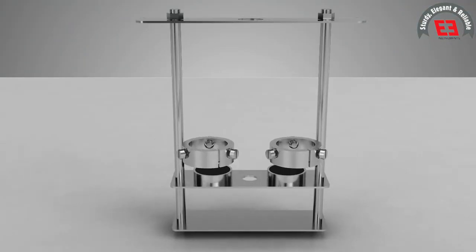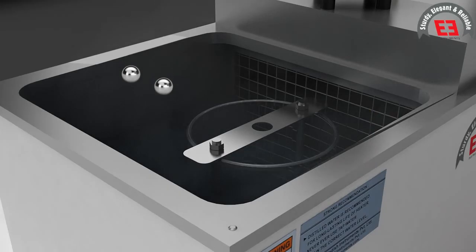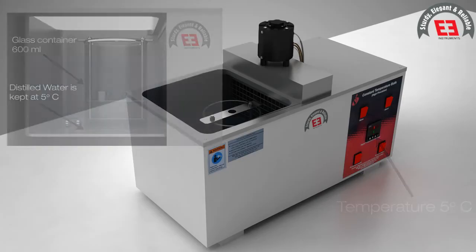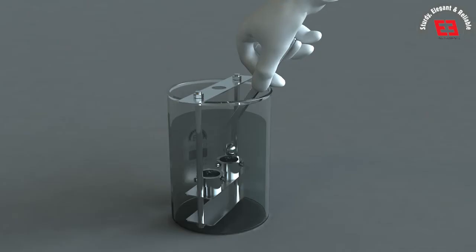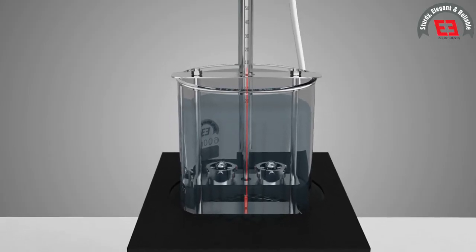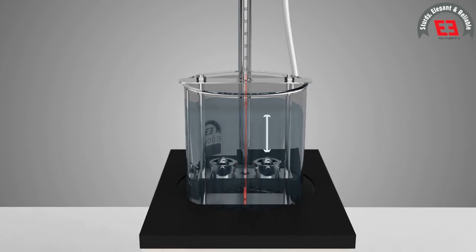The ring is kept in air for 30 minutes for cooling, after which excess bitumen is trimmed and rings are placed in the support. At this time, the temperature of distilled water is kept at 5 degrees Celsius in the glass container of 600 ml. The temperature is maintained for 15 minutes, after which the balls are placed in the support. The support with sample is kept in the glass vessel, which is filled with distilled water. The upper surface of the ring is adjusted at 50 mm below the surface of the water.